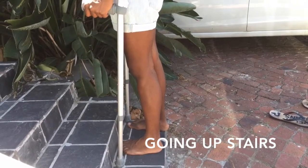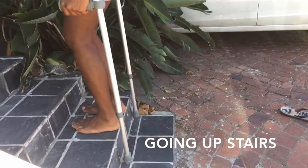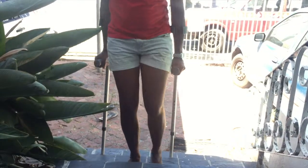Going upstairs. Place your un-operated leg first, followed by the operated leg and finally the sticks or crutches. Use the banister with your free hand if possible.